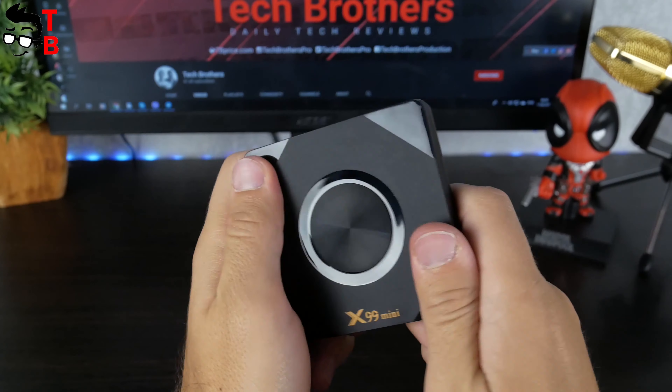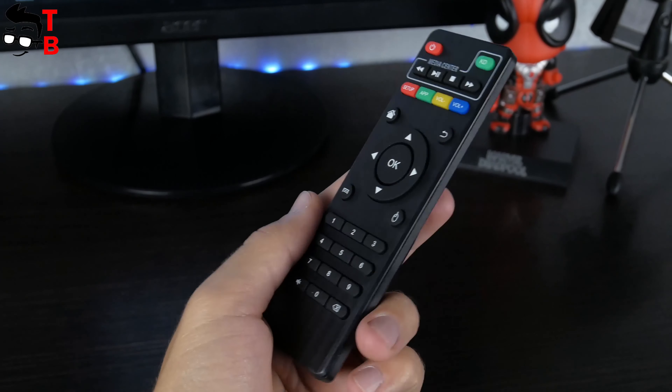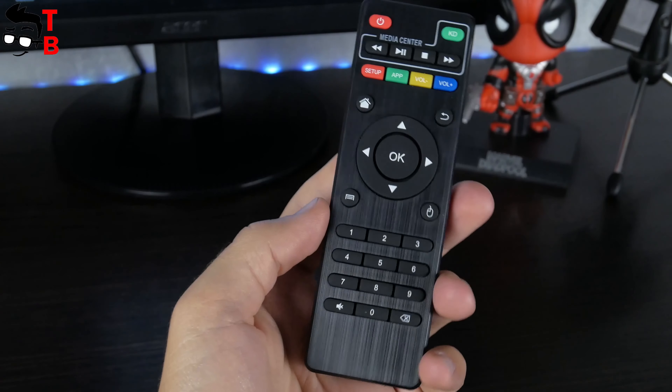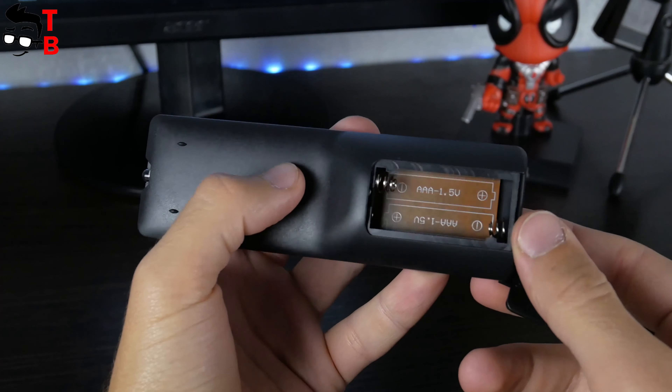I really like the design of Gokama X99 mini — it looks very expensive and premium. As for the remote control, I have already seen it on other Chinese TV boxes before. It is also made of plastic and has many buttons, including a keyboard and cursor. The remote control is powered by two 3A batteries.